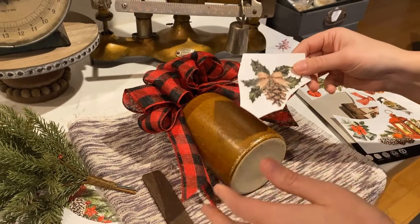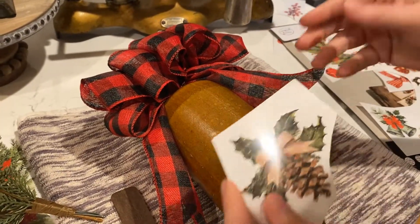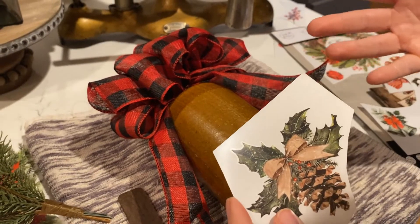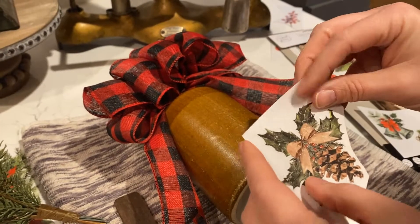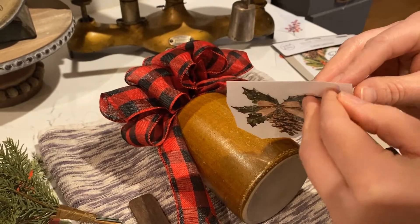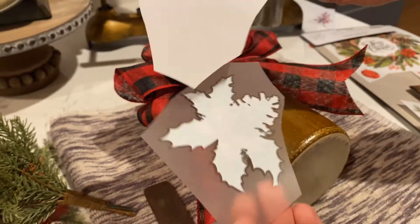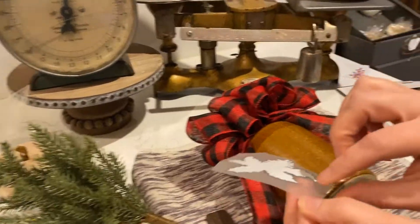The one thing I want to emphasize is when you're working over something like this or glass, you can't reposition these transfers. You want to make sure that you put it down where you want it the first time, because once you apply it, it's going to stick there. So you just peel off this little piece of plastic, and then this part is where you discard.